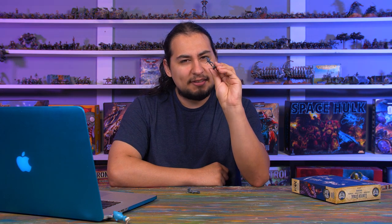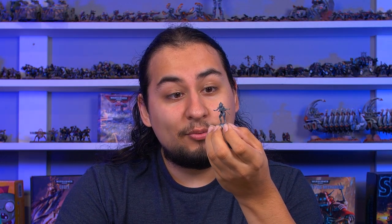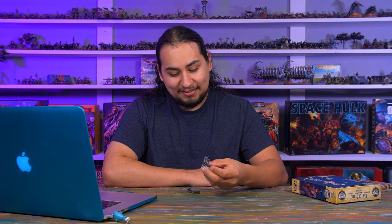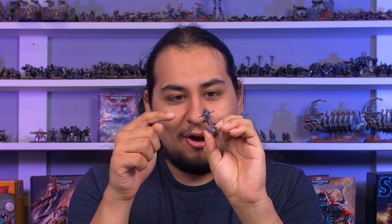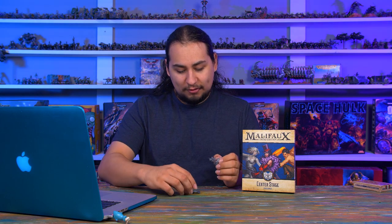Malifaux models are in a different scale than Games Workshop models — similar in size but the details are very different. Games Workshop would never make a hand that small because it's very fragile, but it looks really nice. Malifaux models are hard to build. I've built quite a bit of them at this point, and they take more finesse. I wonder if Malifaux maybe isn't the perfect starter game, because all four limbs were separate pieces that had to be delicately glued on with the exact right type of glue.